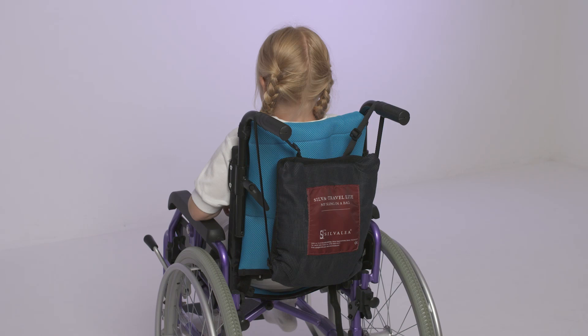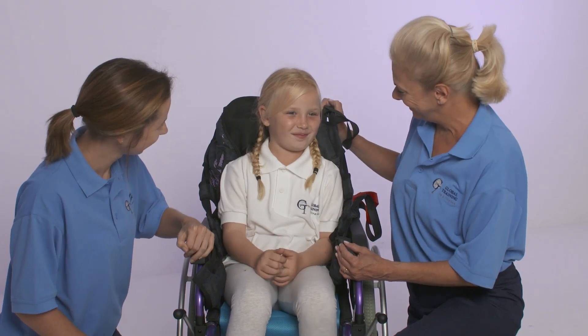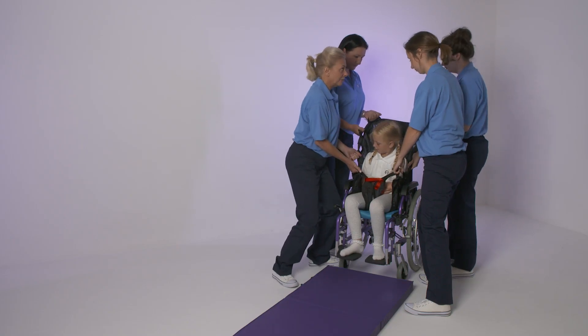The sling is a practical way to make travel and leisure opportunities more accessible for all, particularly where manual transfers are likely to be the only option.